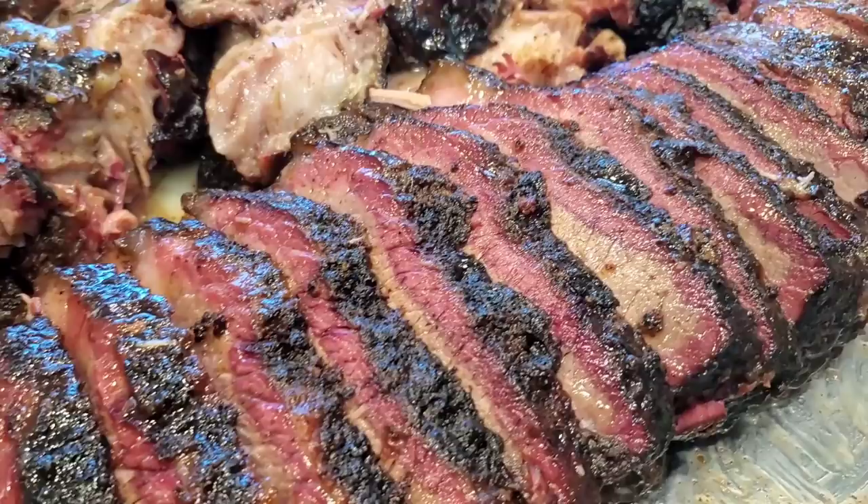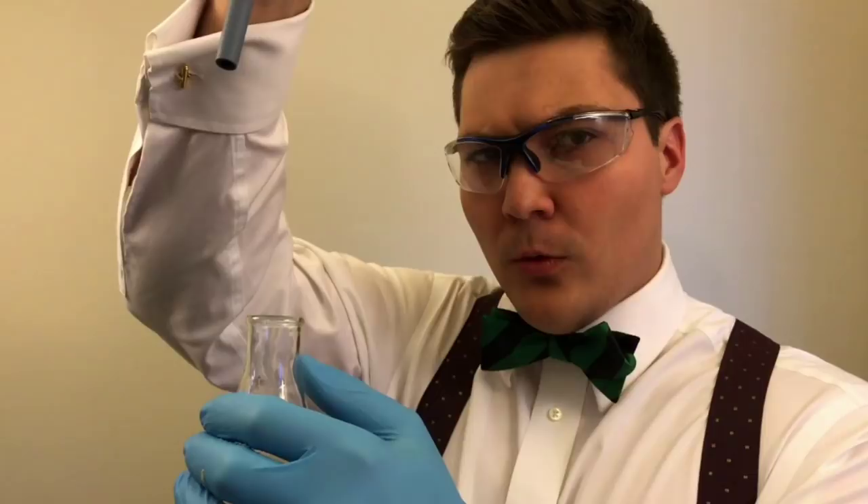Hey everybody, it's Harry from Slapped by Daddy BBQ, the YouTube channel that teaches you how to master barbecue so you can spread barbecue love.